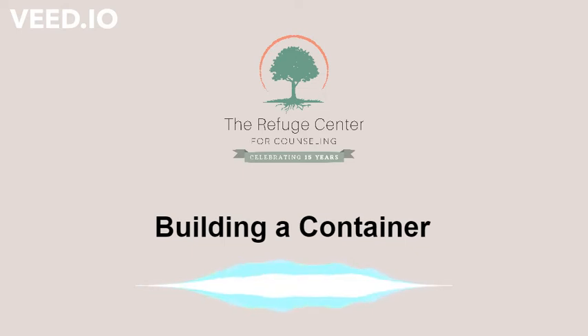Now I want you to close your eyes and picture your container — what it's made of, the size, the shape, what it feels like, and what the valve looks like.